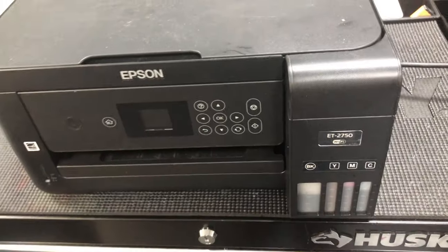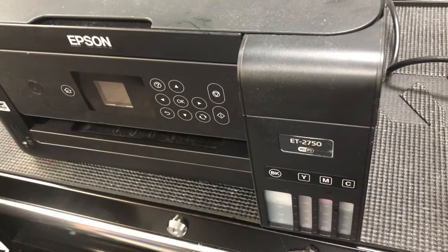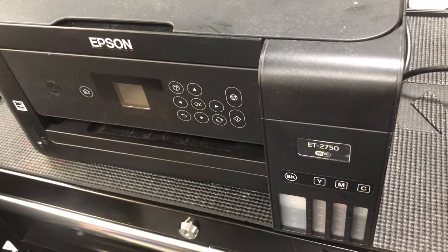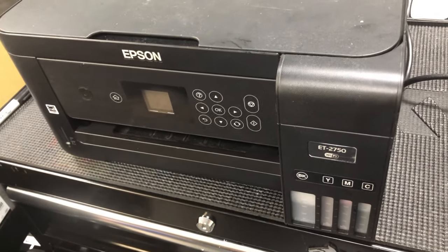Hey guys, it's Kevin. Today we're going to work on this 2750, which I bought for $50, and we're going to refresh this waste tank. If you see the link above, that's how I fixed the printer.